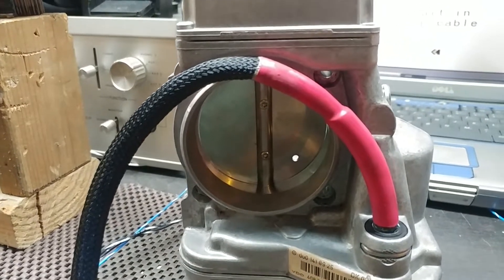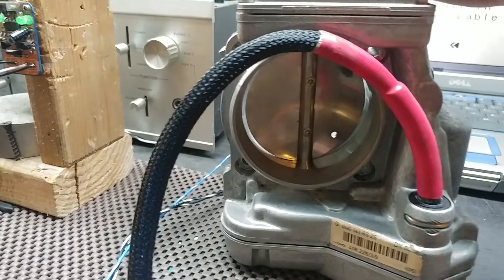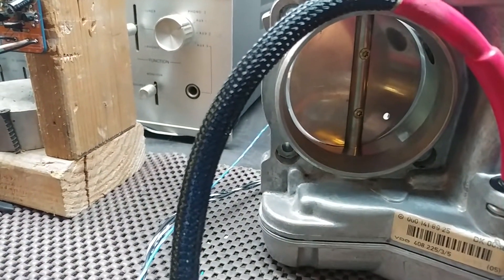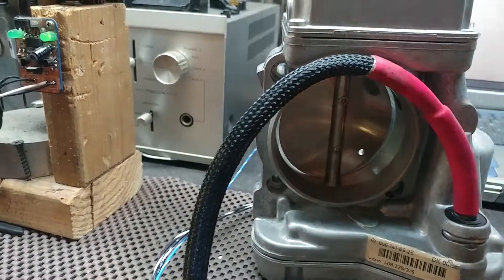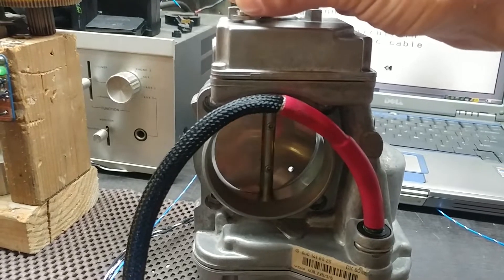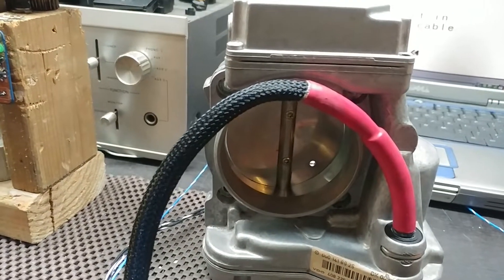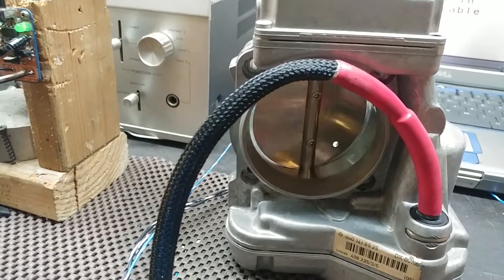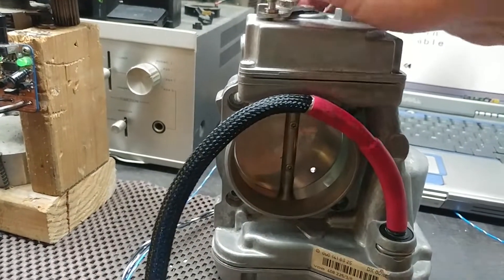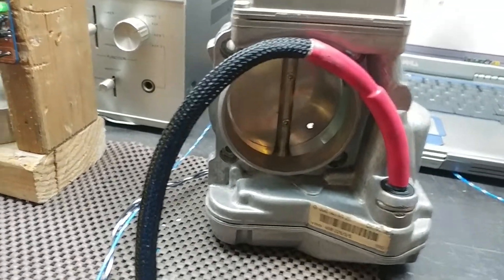When I activate the power, if you look, the throttle body activates but it's open way more than it should, and it actually opens and closes. It's not going to limp — actually, there it goes into limp mode. So you can see how this thing is not working properly.